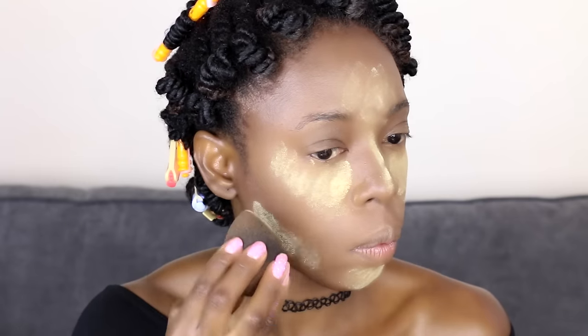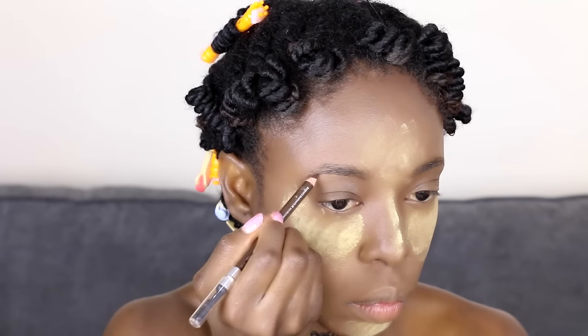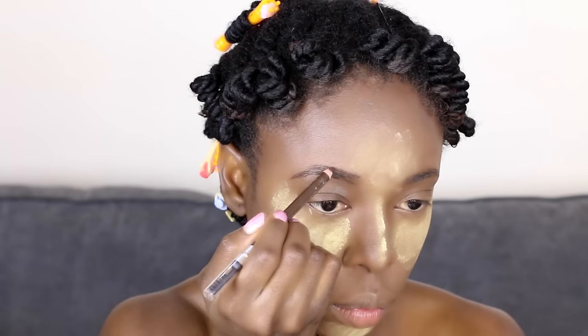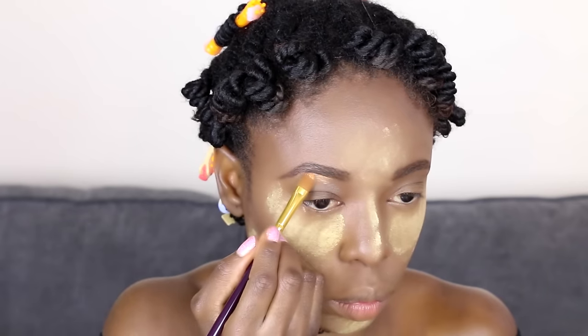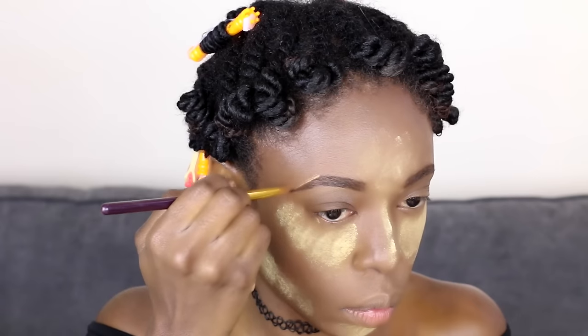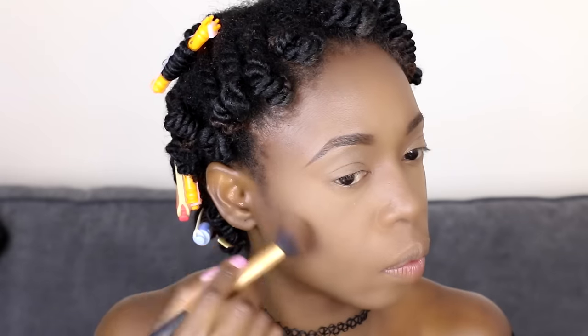I've used the Sasha Buttercup setting powder to set my highlight concealer, and then I'm moving on to my brows. I'm going to have a brow tutorial coming up soon — before Christmas, definitely! I'm taking a contour powder just to set the contour concealer we applied so it can stay all night. That's a trick about applying cream and powders together.